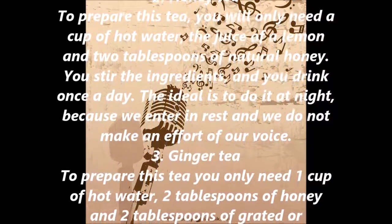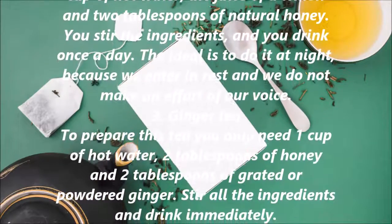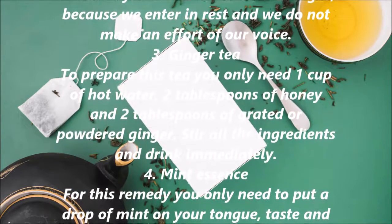3. Ginger Tea. To prepare this tea you only need one cup of hot water, two tablespoons of honey, and two tablespoons of grated or powdered ginger. Stir all the ingredients and drink immediately.